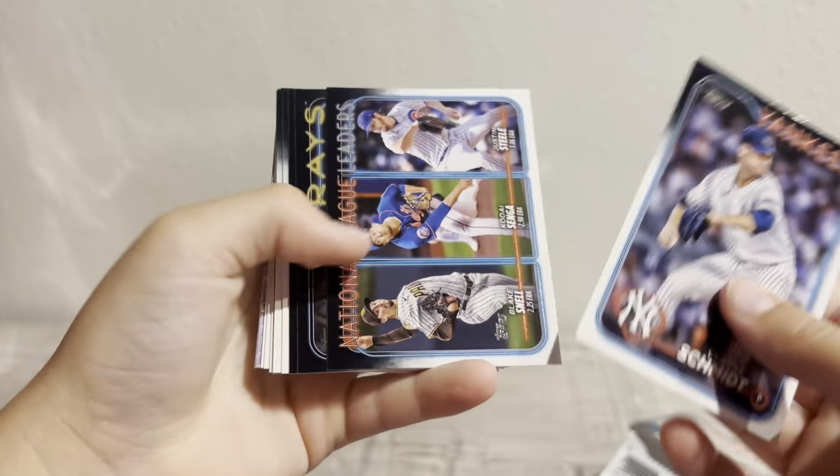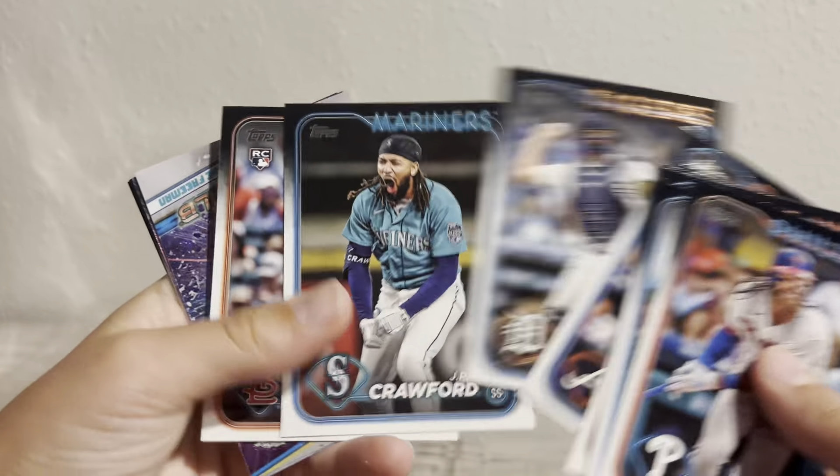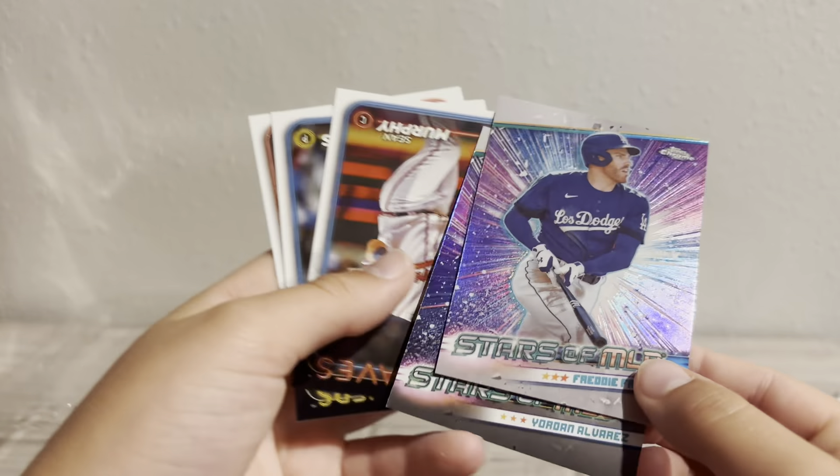We got an '89 design here. We got Rojas, Francisco Lindor, and Henry Davis Rookie, and Alec Williams. That's our last Series One pack. Now we get into Series Two — Series Two is probably the better product, I really like Series Two. And then we'll open Flagship at the end. I can already see a chrome — it's Freddie Freeman. Let's skip through the rest of these. Freddie Freeman Chrome and then Yordan.